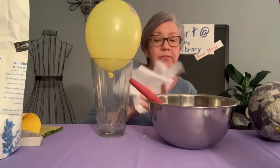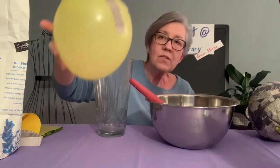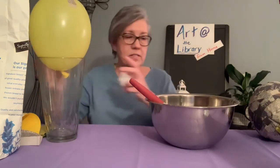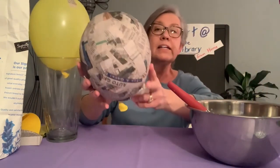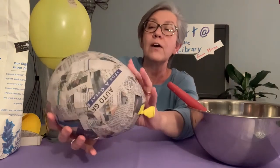This is a bit of a messy craft, but the kids love it. This is the start of how it'll look. Your next step is to let it dry, and it'll look something like this after it's been completely covered and has dried for 24 hours.